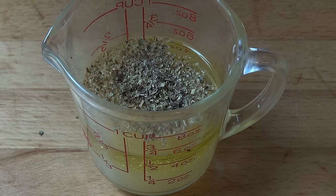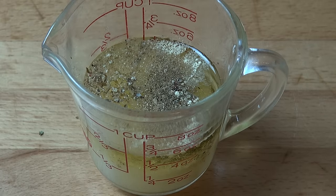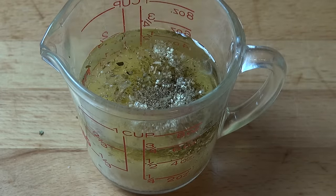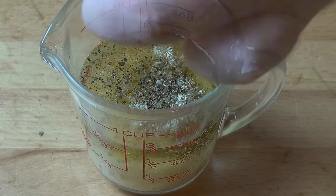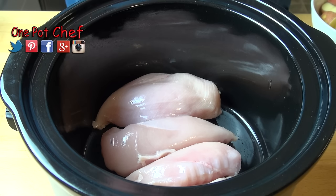A teaspoon of onion powder — this is just dried ground-up onions — two cloves of crushed garlic, about two teaspoons worth, a teaspoon of salt, and a little freshly cracked black pepper. Give that a quick stir together and that is ready to use. So we're ready to start filling the slow cooker.